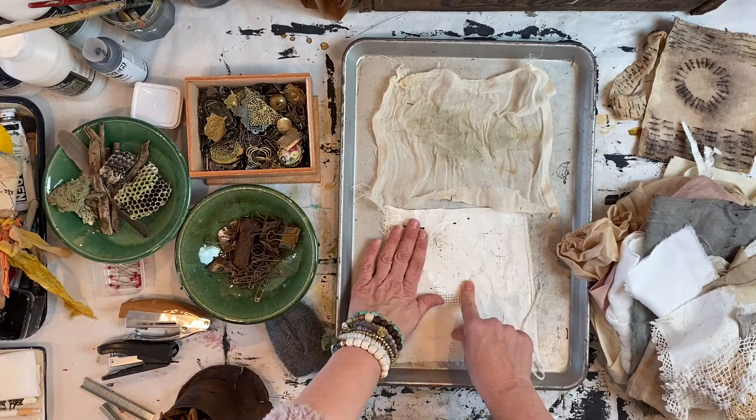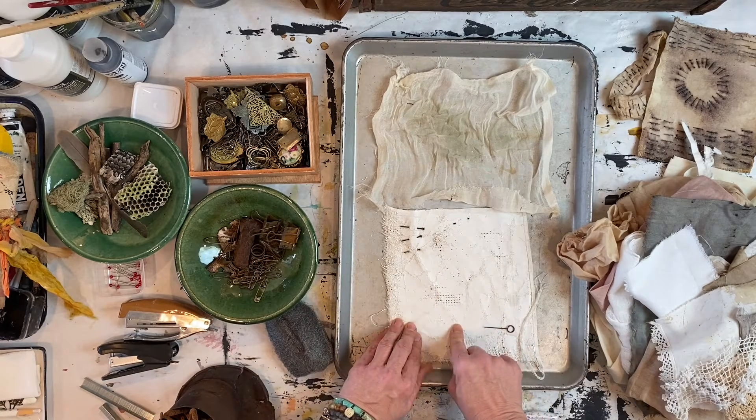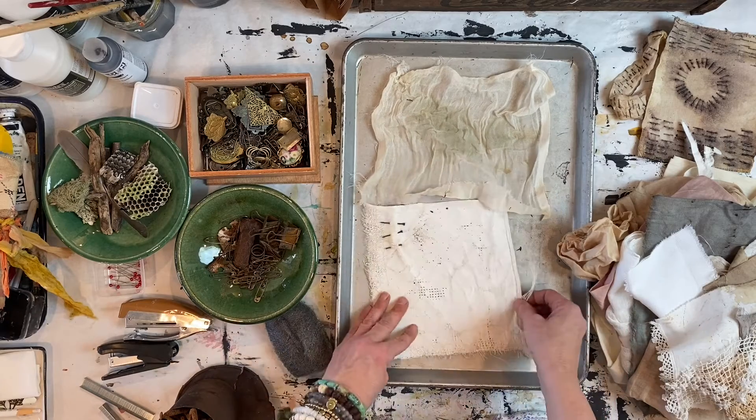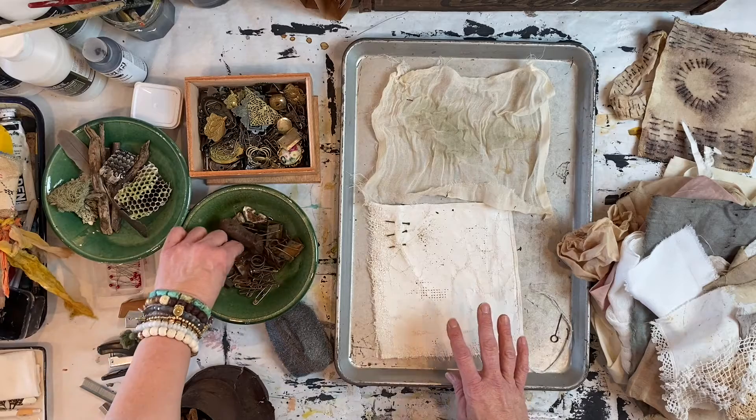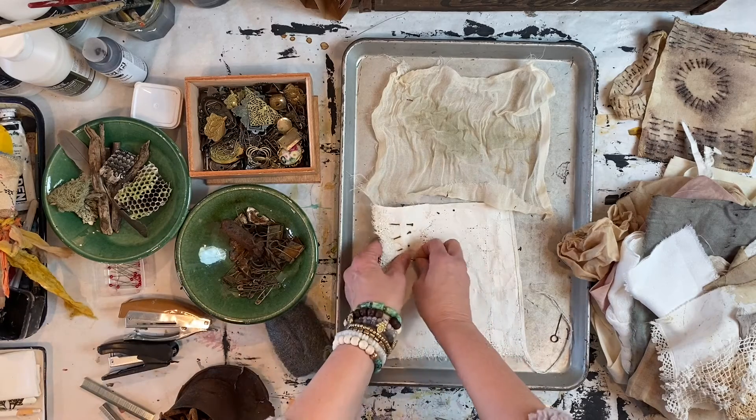I'm actually doing this on a piece of plaster linen that I plastered — I wanted to see how that would turn out with the rust print on it. Experiment with different pieces you have.